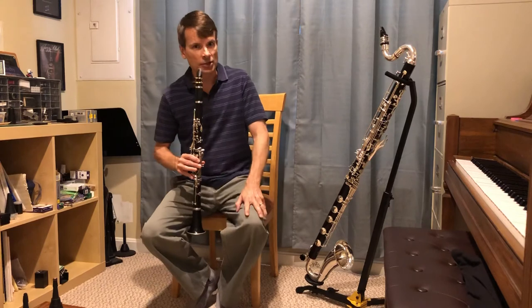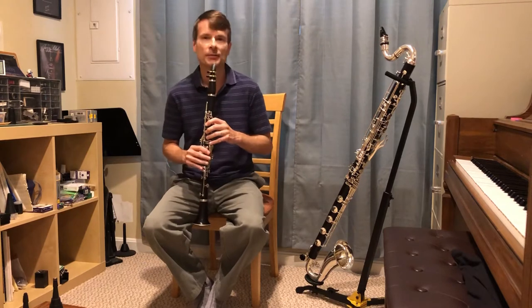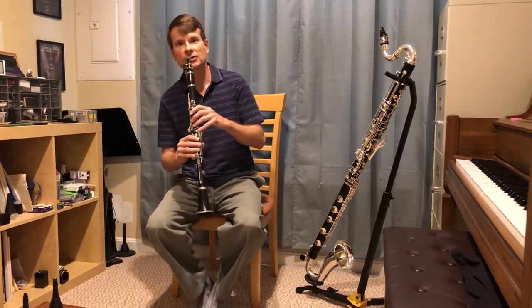In band you can play things like marches. And in orchestra you play all kinds of different classical music. I'm going to demonstrate a little bit of classical music for you right now — a piece by Mozart for the clarinet: Mozart's Clarinet Concerto.